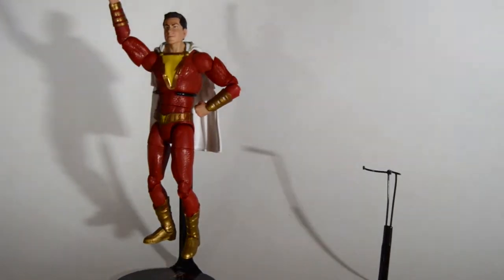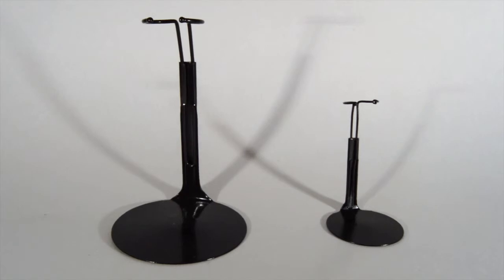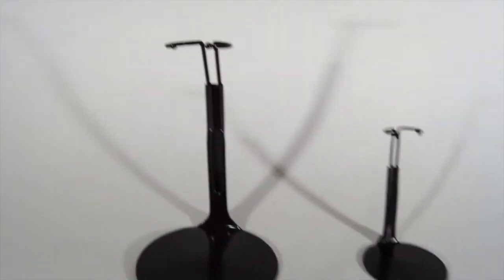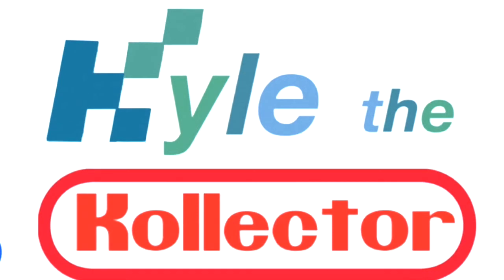These are the stands I used — they are Kaiser brand 20 SMB on the left. The one on the right is a smaller scale, just known as the five and a half inch figure stand. Those five and a half inch stands are good for female characters because they are smaller stands.